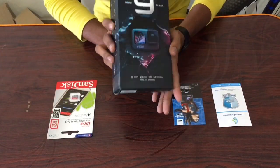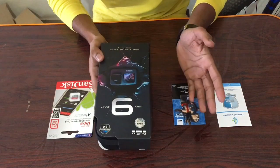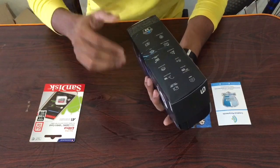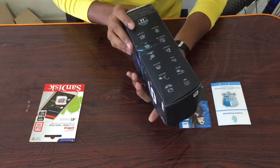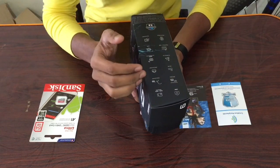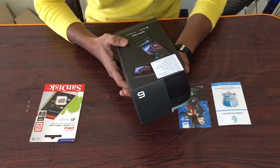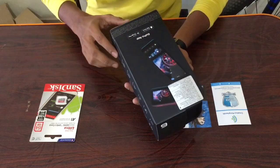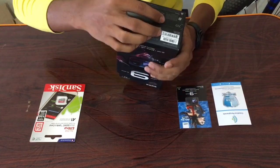So the packaging is very good and there is also a case included, so I don't have to buy a case separately. Guys, I can shoot in 5K at 30fps and it has a 20 megapixel camera, which has been upgraded.